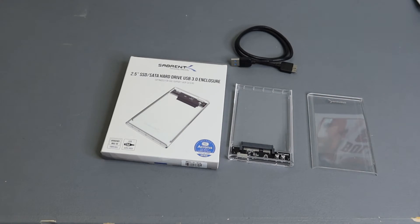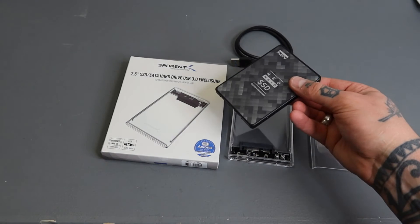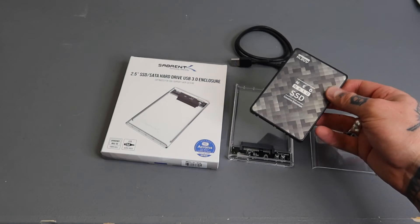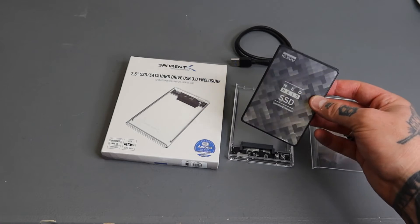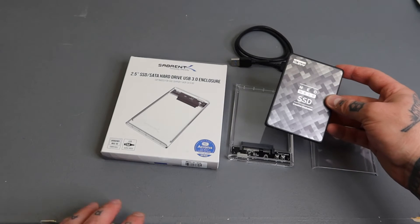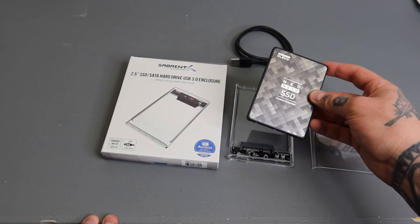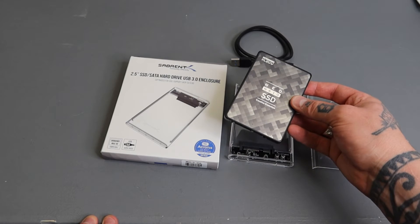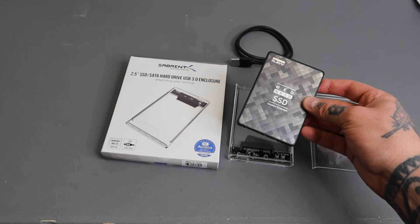Here I have a 512 gigabyte SSD with Batocera on it. This is my guinea pig build where I do most of my tutorial videos and show various aspects of Batocera. There aren't a lot of games on here, just a handful, but we'll be able to demo this and show you how it boots up and what everything looks like.